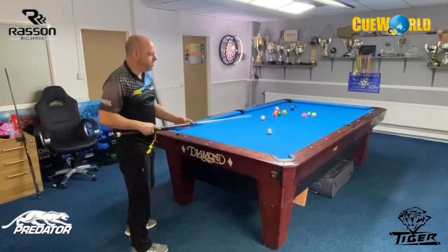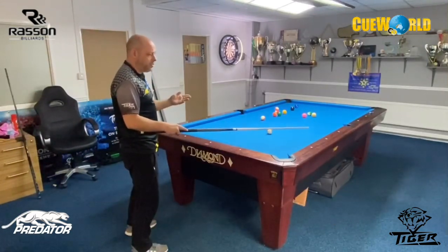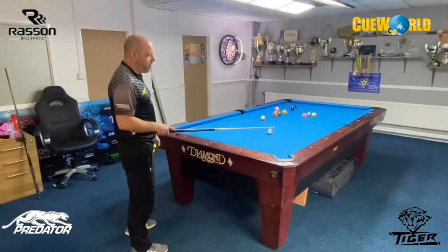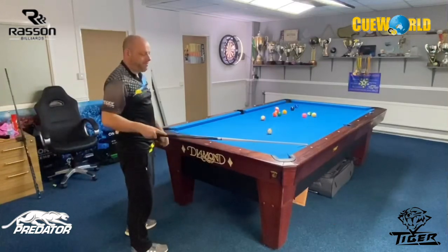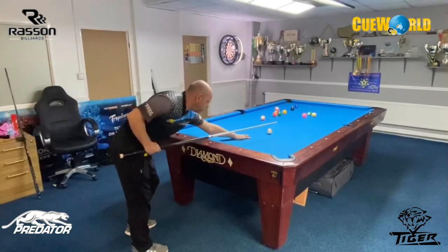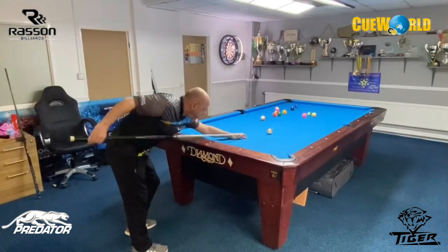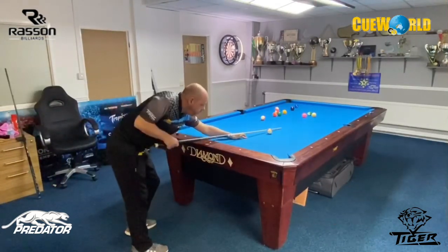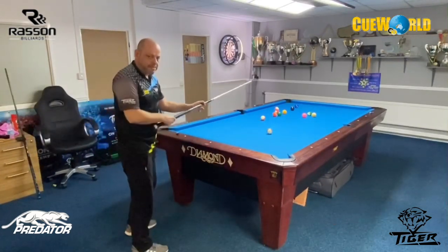Having your hand in the right spot is very important. As a training drill, I put the cue ball in line with this diamond here, and then my hand I have in line with a diamond coming across the table - that's where I start with my hand. When I'm cueing the ball I can bring it back nice and smooth and through the ball, and that's key. Timing and tempo is very important.